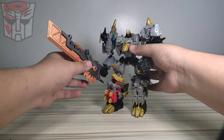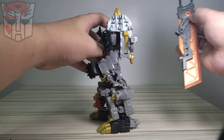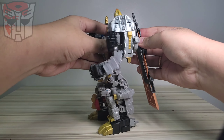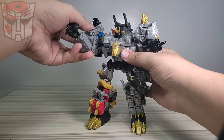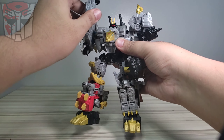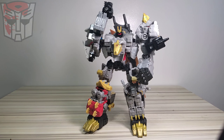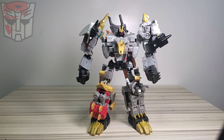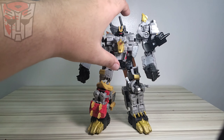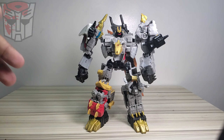You can also peg the sword on the back - wow, that looks cool also! It goes right here, pretending to grab the sword from the back.